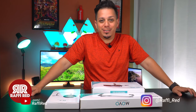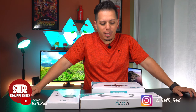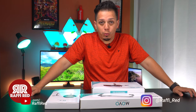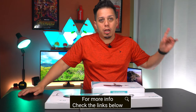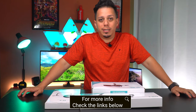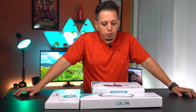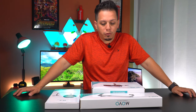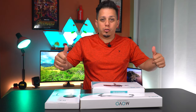Welcome back guys, Rafi Red here, and today in this video we'll be taking a look at some new products I just got from the company MOBO. They were kind enough to reach out to me again — I did a review on their previous microphone, which I'll put a link right up here and below. It's actually one I'm also using, the lavalier mic here as well.